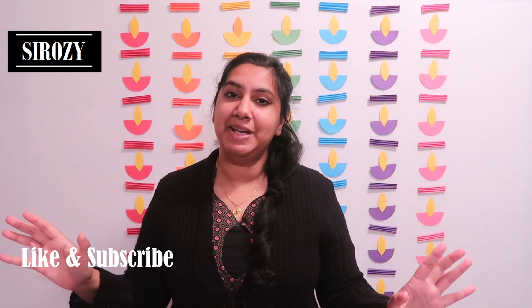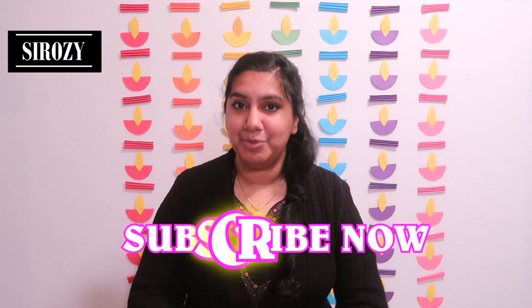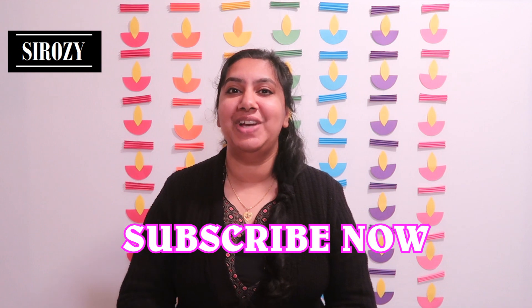Let me know in the comment section below if you did like this DIY. If you did, please don't forget to give this video a huge thumbs up. Please don't leave this channel without subscribing, and do check all my other videos — I'm sure you'll find amazing party decoration and event decoration ideas to make your event special.